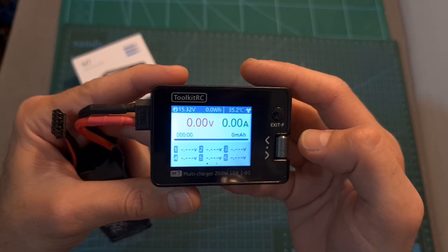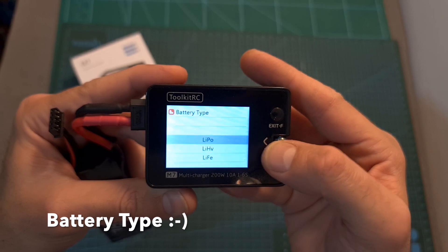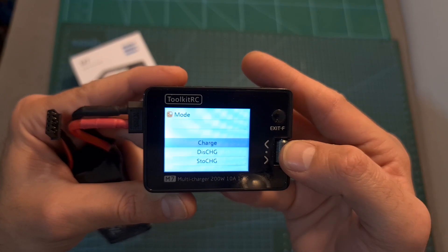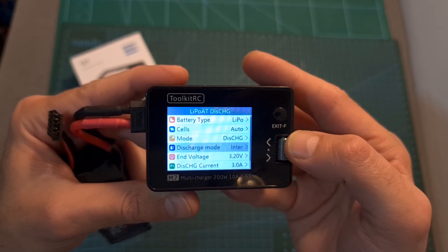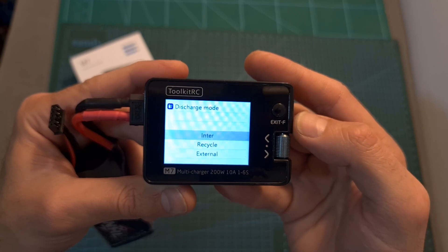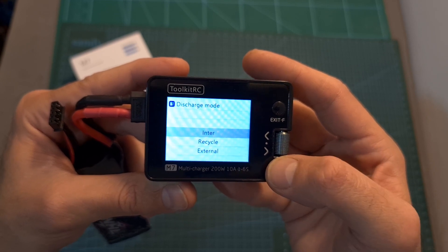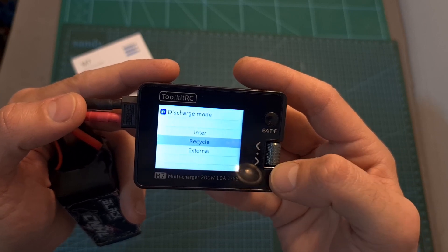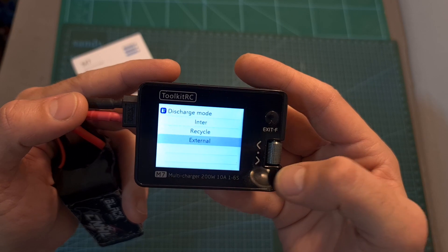To use the charger, short pressing the scroll wheel button accesses the different options. You can set the battery type, the number of cells either manually or automatically detected, and the charging mode — charge, discharge, or storage charge. When set to discharge or storage charge, you can set the discharge mode: internally, where the battery is discharged by the charger and power is converted to heat with a maximum of 10 watts; recycle mode, where discharge power is used to charge the battery powering the charger; or external, where an external load is required.